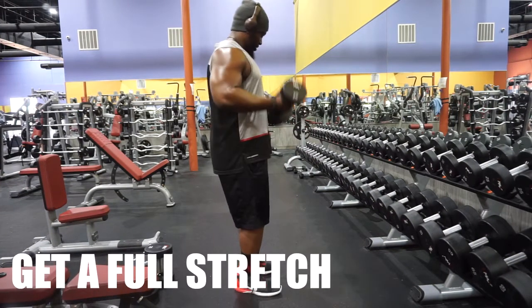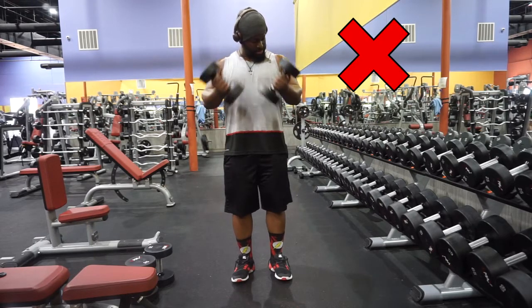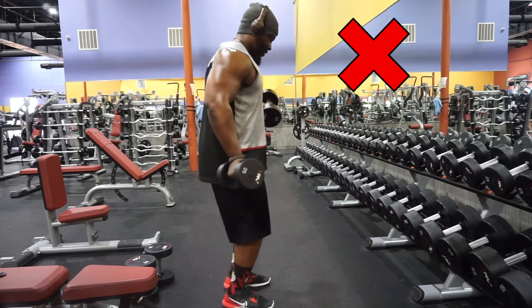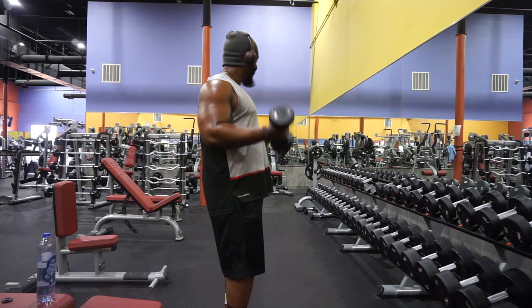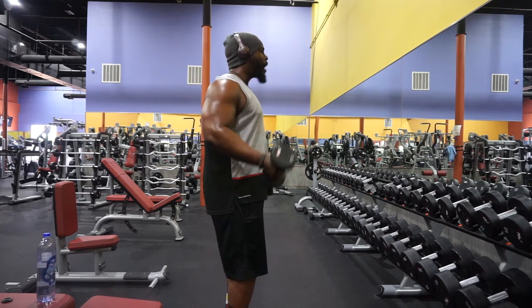This brings me to point number three: stretch the bicep out. I see people doing these brass cymbal clapper monkey toy reps, not stretching the bicep, not getting the full contraction at the top, then also doing these Richard Simmons Running Man aerobic curls. Reps aren't important — we want high quality reps, really making that bicep stretch and really making it work.